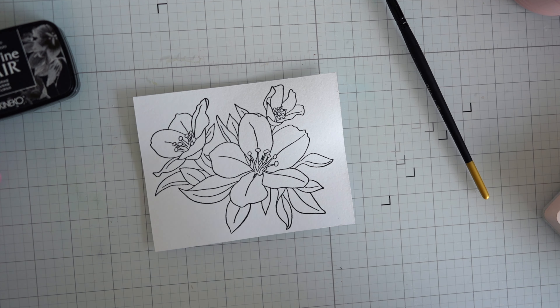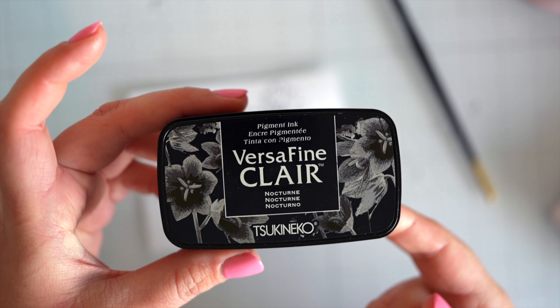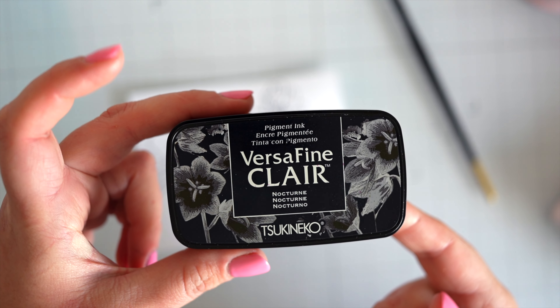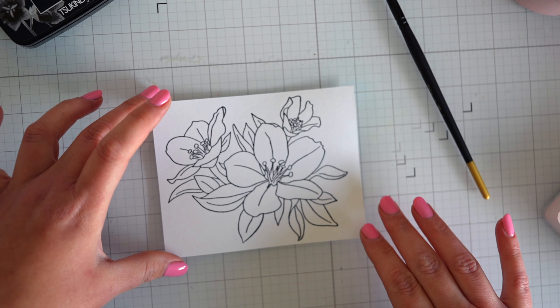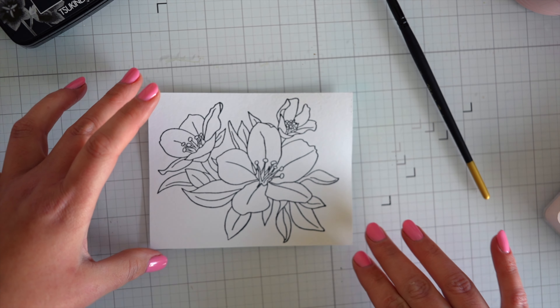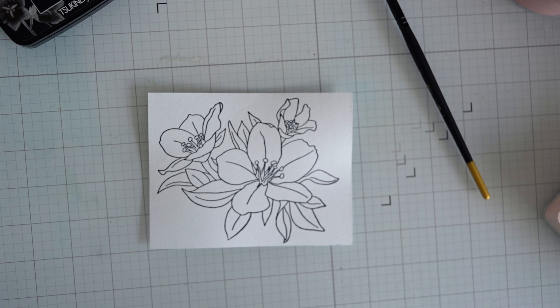Okay, so onto A2 panels using Tim Holtz watercolor paper. I've stamped the image three times onto the smooth side and then heat embossed using Wow Clear heat embossing powder.